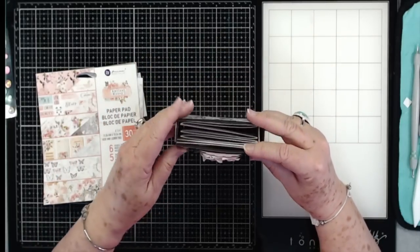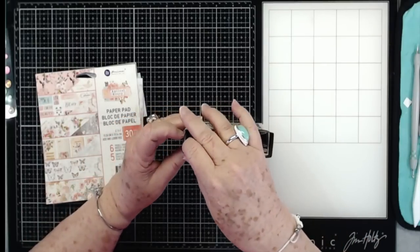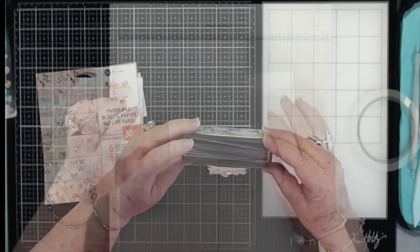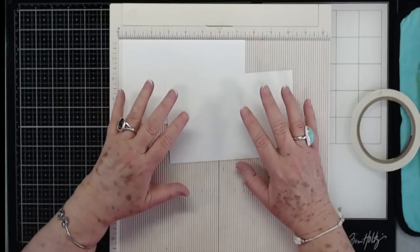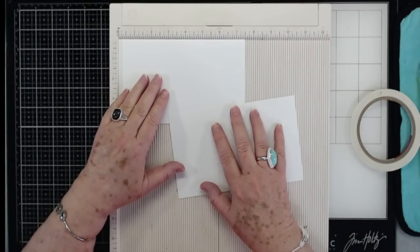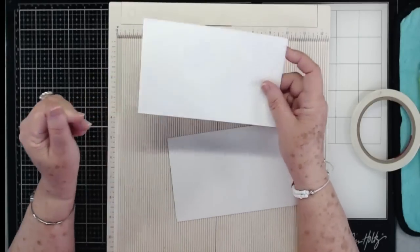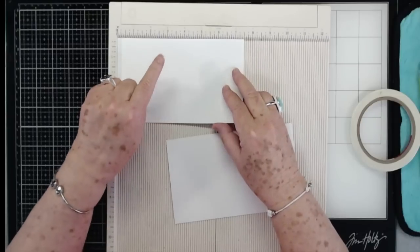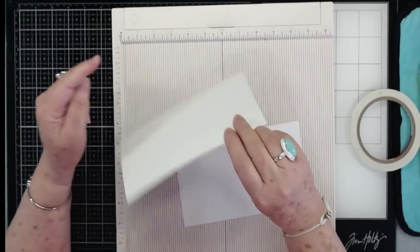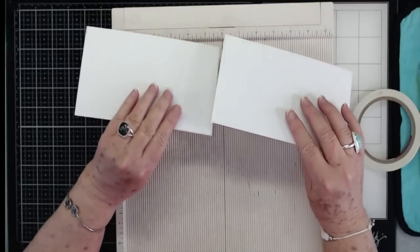Get all of your scraps out, get everything ready, and I'm going to show you exactly how this is made and give you all the measurements. You're going to need two pieces of thick cardstock — this is like 120 pound cardstock. This is seven and a half by four and a quarter, and you're going to need two of those pieces.